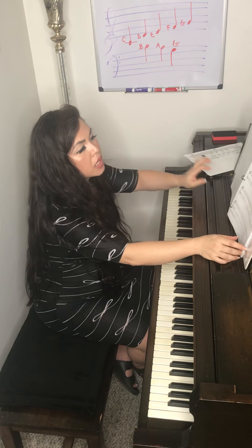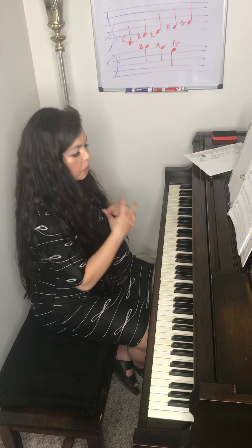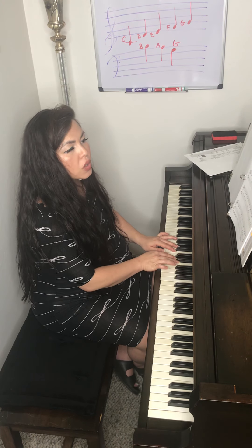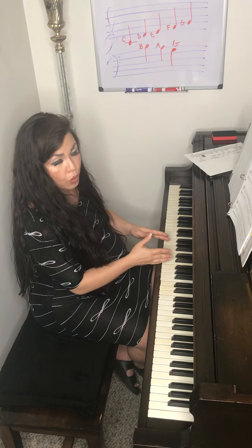The next one is Mysterious Procession. This song is just five notes or five keys: A, B, C, D, E — but it's playing notes together, so treble clef and bass clef together at the same time.